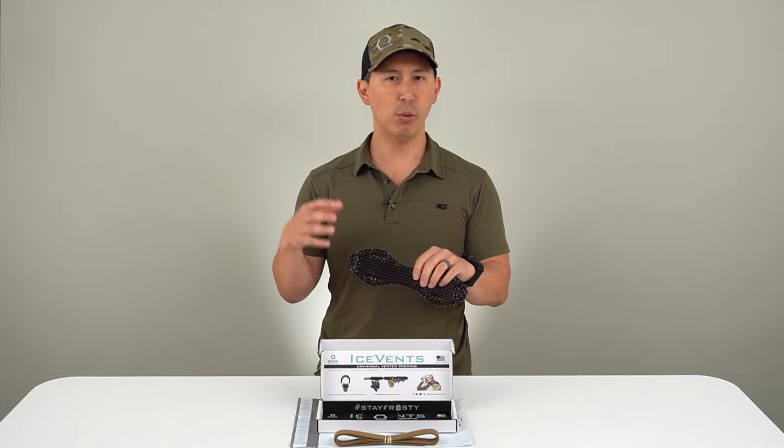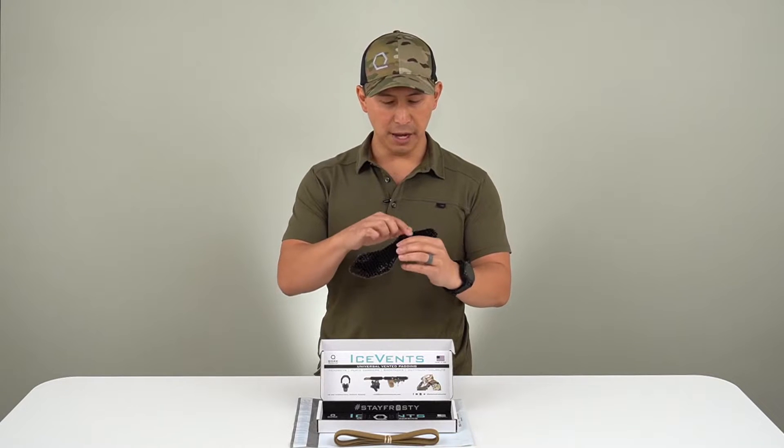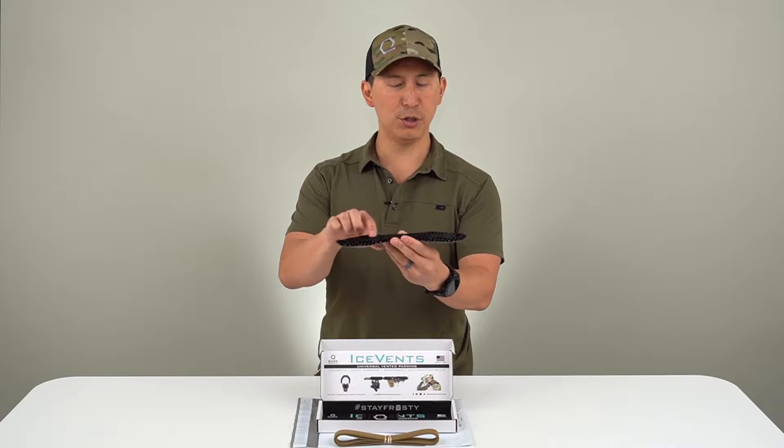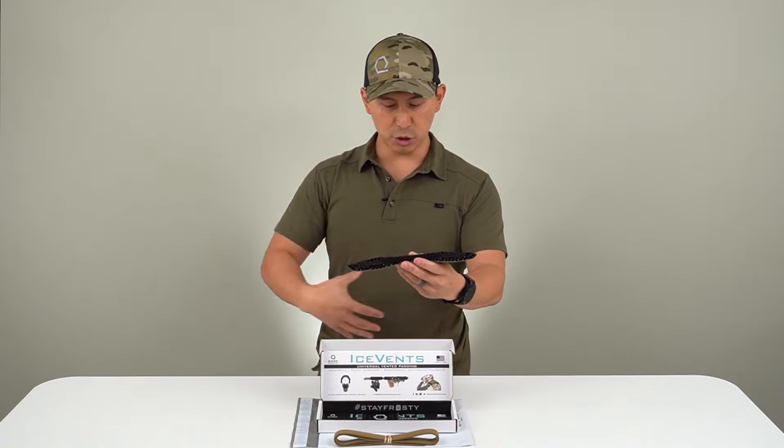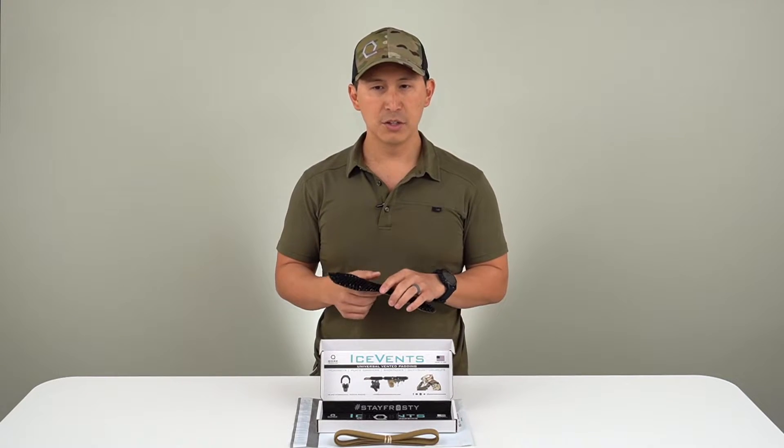Everybody knows when we're in our rigs all day, it gets uncomfortable — it adds up, the weight adds up. And that cellular matrix load distribution is going to really help to distribute that load evenly and make it more comfortable throughout our shift or throughout our patrol.